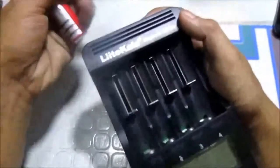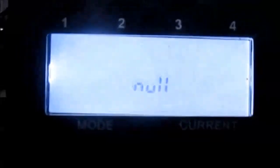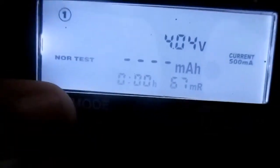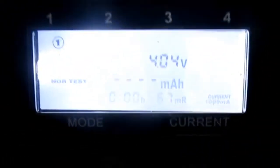We will now start the testing. First we're going to put the adapter and turn it on. We're going to put this lithium-ion battery in. The starting voltage is 4.4 volts and we will use the discharge test at a current of 1000 mAh.